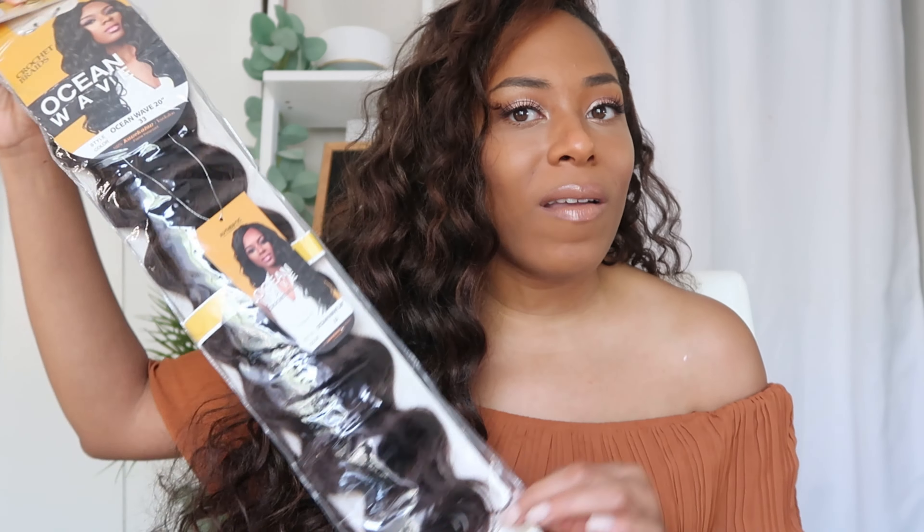This portion of the video might be a little bit longer because I do need to get into how I came across this hair. I got this hair from Amazon — and if you're familiar with my channel, you know that is not what I do. For the last six years I've had this channel, you've never heard me say I got this hair from Amazon.